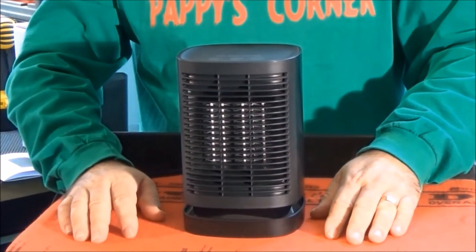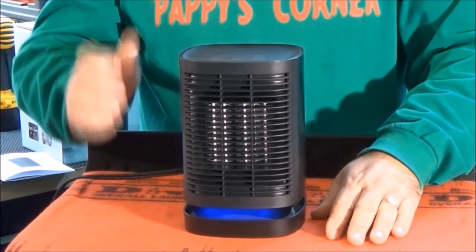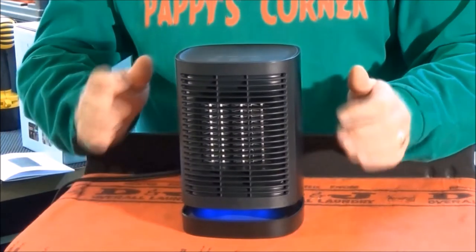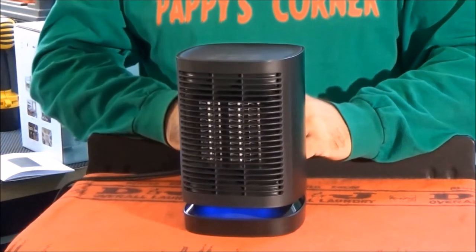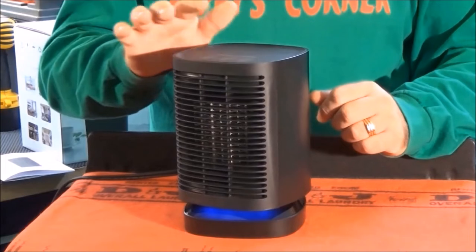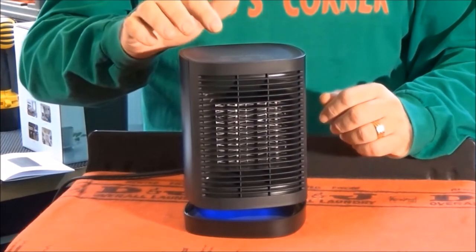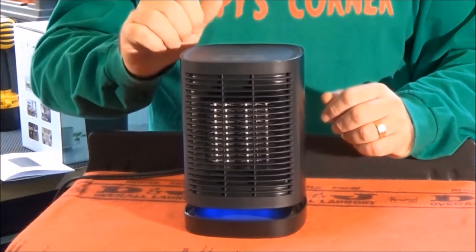The camera doesn't pick it up. Now if I hit mode again, you see the blue light? That means it's just a fan — it's blowing cold air. So I turn on the swing, and very light touch on here. It's just like a touchpad on a cell phone or something like that. There it's swinging, and I touch that to stop it.